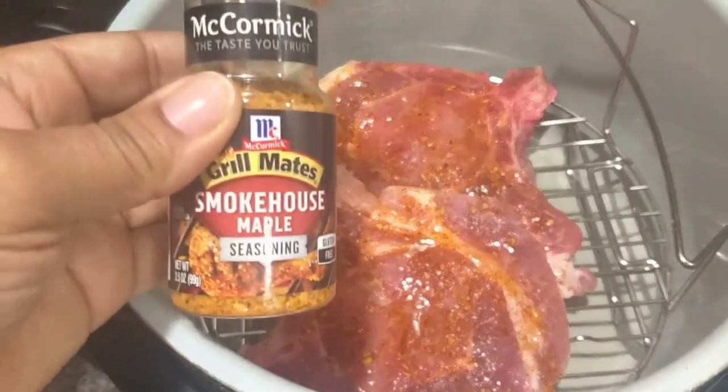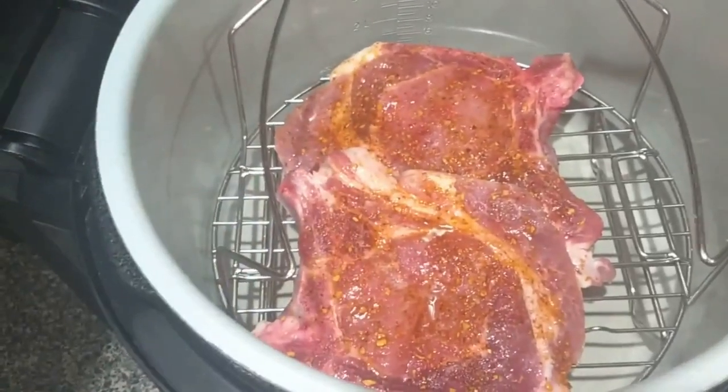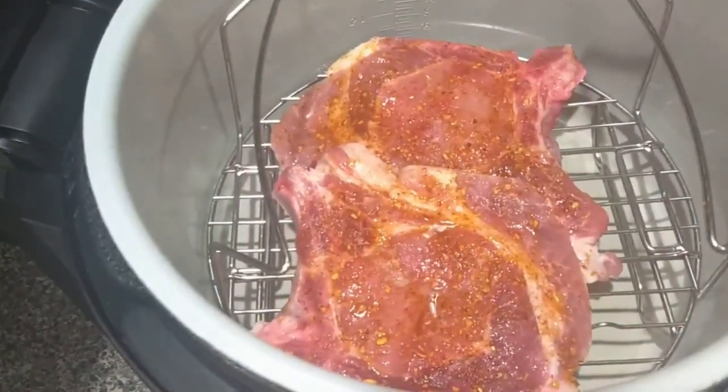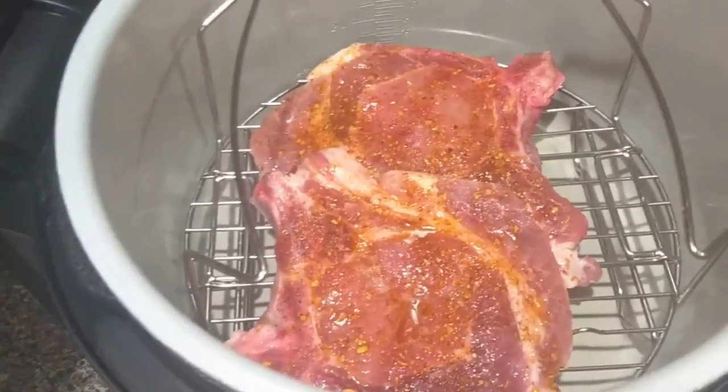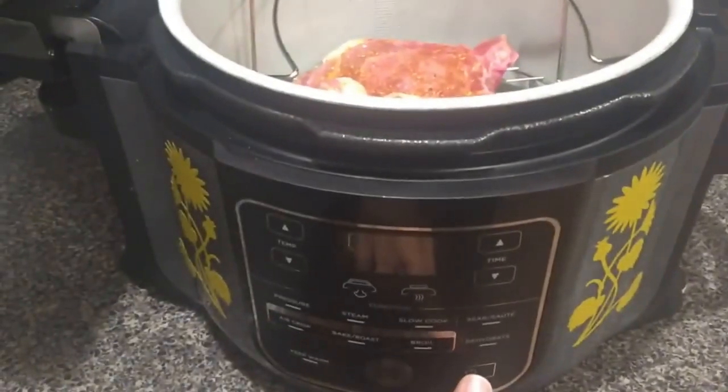Here's a picture of it. I am going to air crisp these pork chops, so let's go over here and power on the Ninja Foodi.